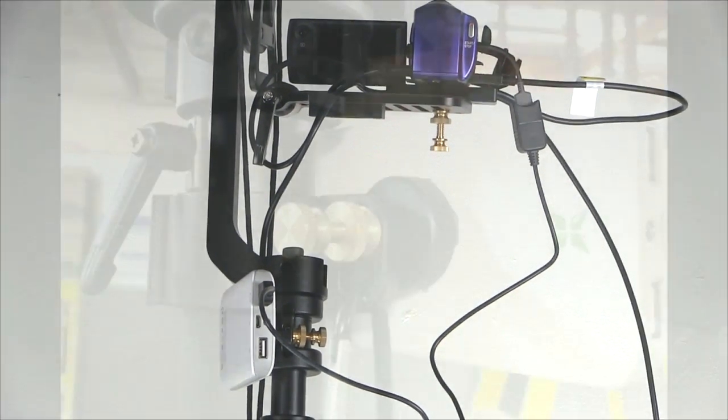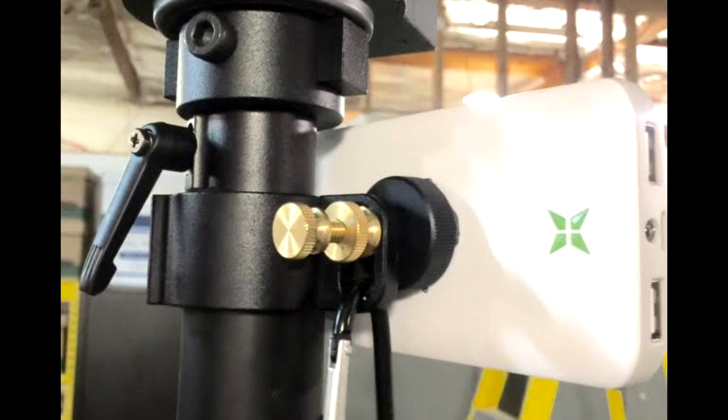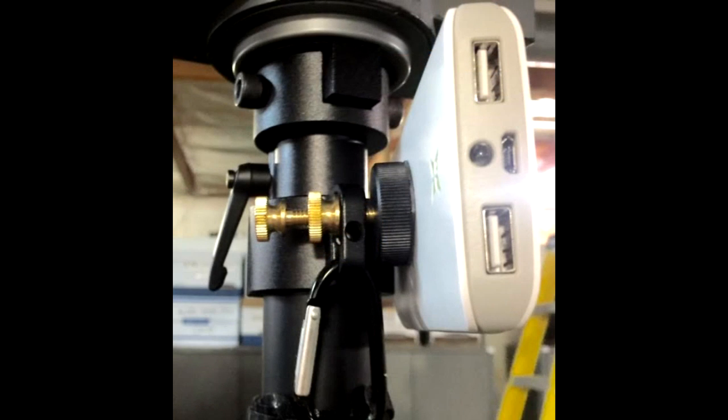Mount the white battery pack to the top of the HiPod tubes where there is a metal hook. Use one of the brass screws to attach the battery pack to the hook by sandwiching them together. Use the secondary screw to tighten into place. You can attach this in several different ways, but this is one of the most common.